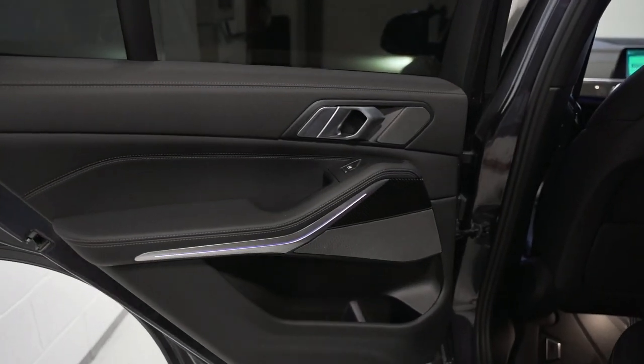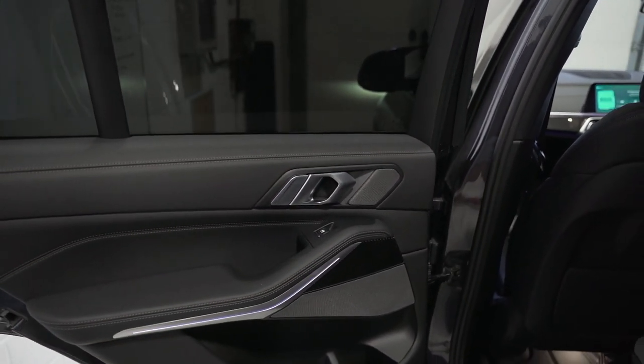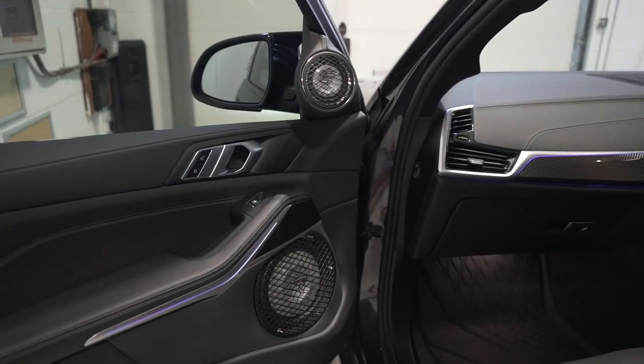Rear doors — you can't see them but in there there's a Focal K100 set for the rear, both active. And this three-way front end is of course fully active as well.